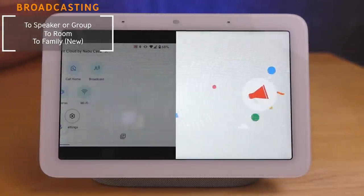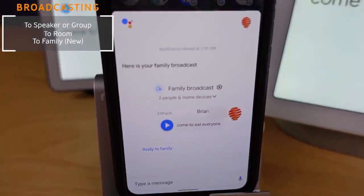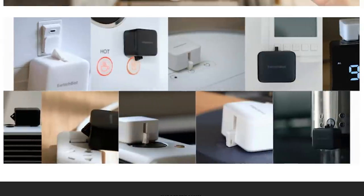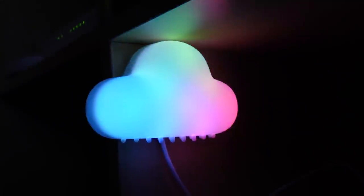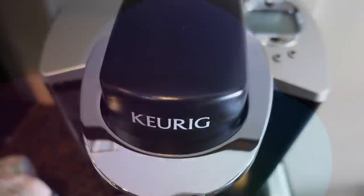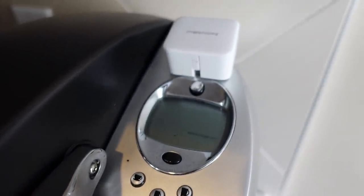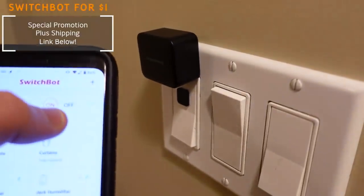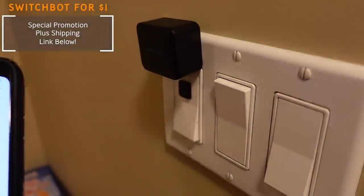Speaking of the Google Assistant, today's video sponsor is SwitchBot. If you've never tried SwitchBot, you're missing out. Today you can try SwitchBot for just a dollar plus shipping. There's a link down below where you can get a SwitchBot bot, which I use on my coffee maker, a couple of my light switches, and my personal computer to turn things on and off using my voice or through Google routines.